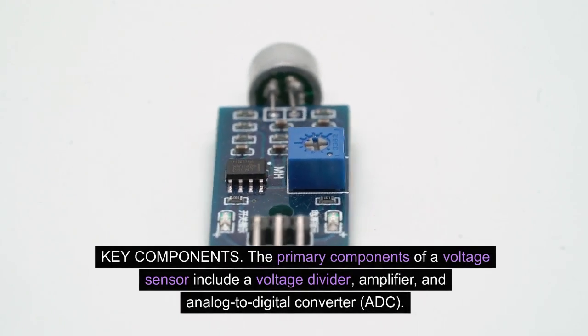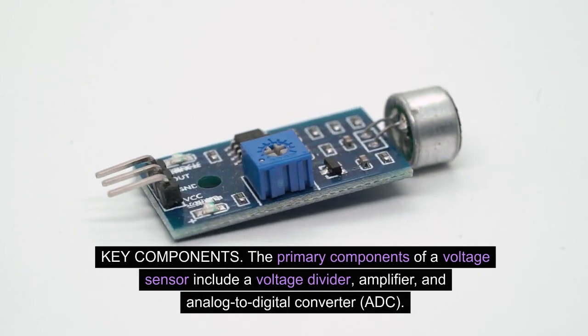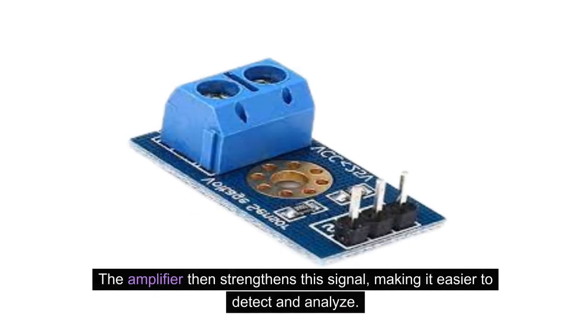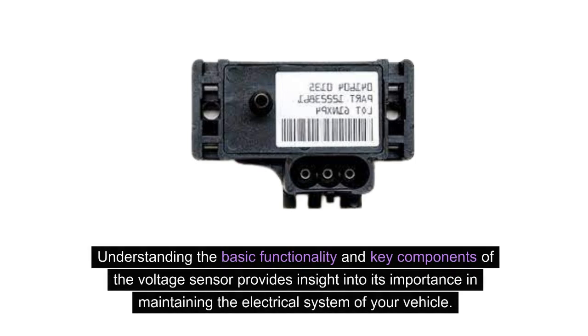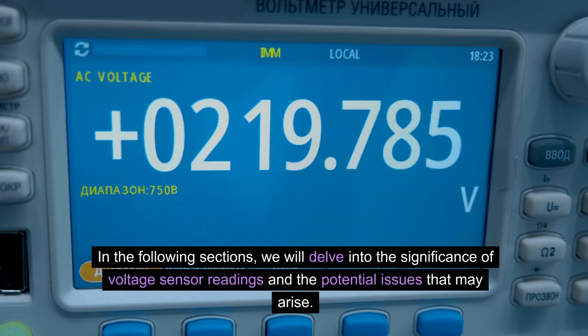The primary components of a voltage sensor include a voltage divider, amplifier, and analog-to-digital converter (ADC). The voltage divider is responsible for reducing the input voltage to a level that can be processed by the sensor. The amplifier then strengthens this signal, making it easier to detect and analyze. Finally, the analog-to-digital converter converts the analog signal into a digital format that can be interpreted by the vehicle's computer. In the following sections, we will delve into the significance of voltage sensor readings and the potential issues that may arise.